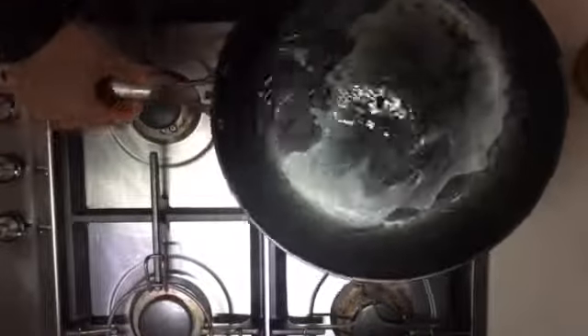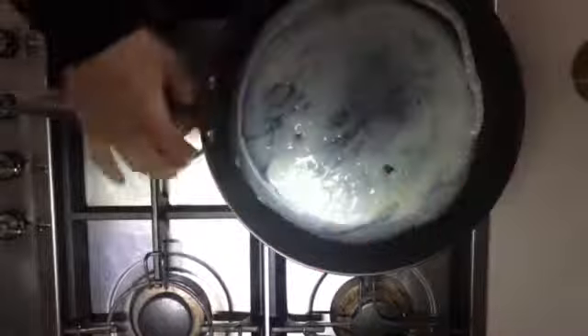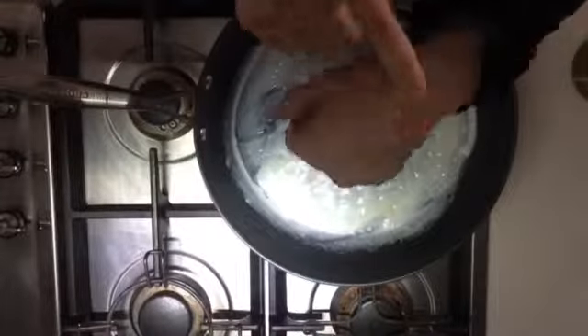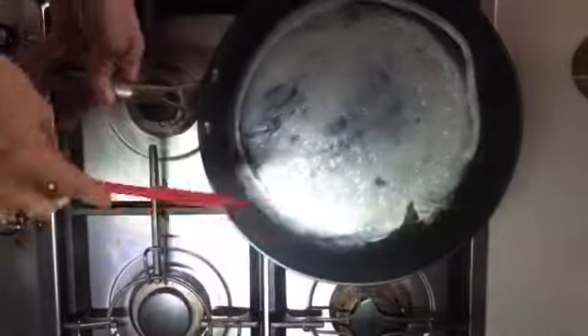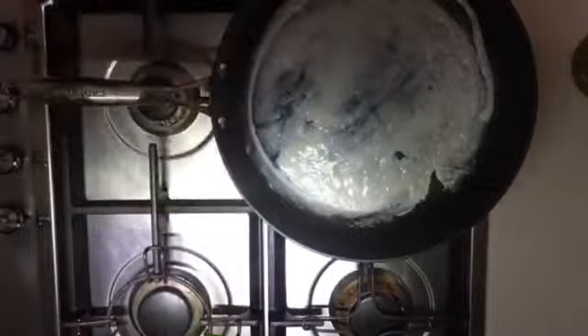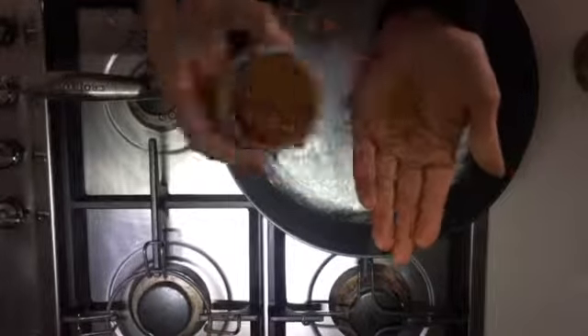Make sure when you put the egg whites in, you swirl it in the pan and cover the whole pan — make it all nice and even. I'm gonna wait about 30 seconds and test these little pancakes. If it's cooked, you can put any seasoning or flavor that you like.